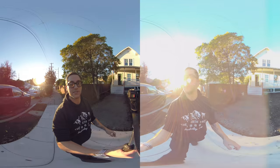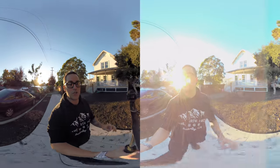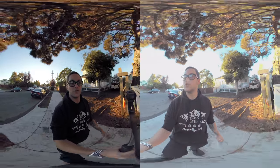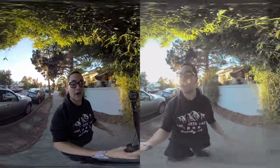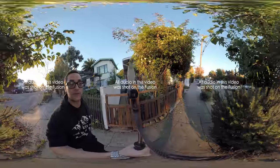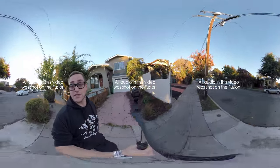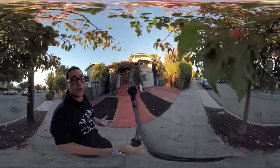I'm mainly testing it out for stabilization and to see how good it looks. The Garmin is shooting in 5K res. The GoPro is shooting in 5.2K. I could set the Garmin to 5.7K, but then I need to have my cell phone connected to it with Wi-Fi, and I feel like that's cheating. Both these cameras have four mics in them, so they record 360 audio if you'd like. In this case, I'm just recording stereo audio.